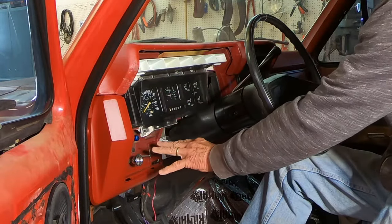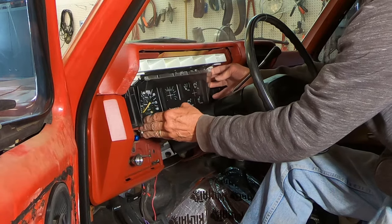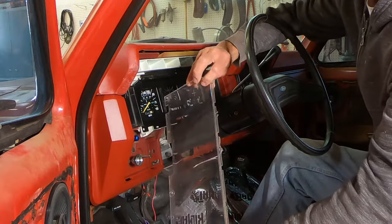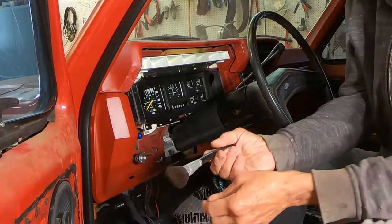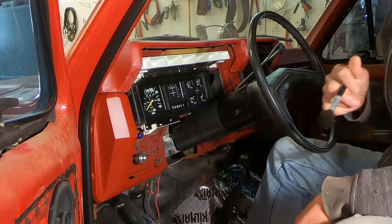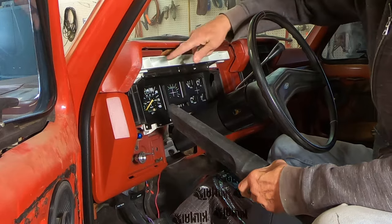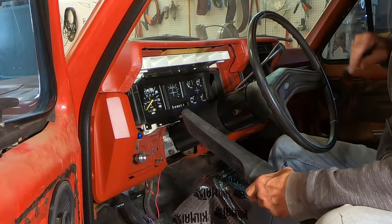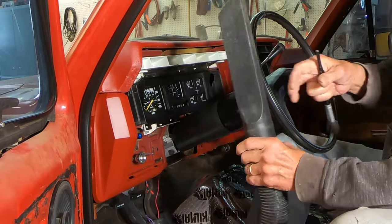Before I put this big piece of trim on, I've taken the screws off from around this plastic lens and I'm going to clean it real good inside and out. I've got a soft flexible little brush to clean all these surfaces inside where the warning lights, turn signal lights, and gauges are. I've got my vacuum cleaner running so as I dust, the dust gets sucked right in.